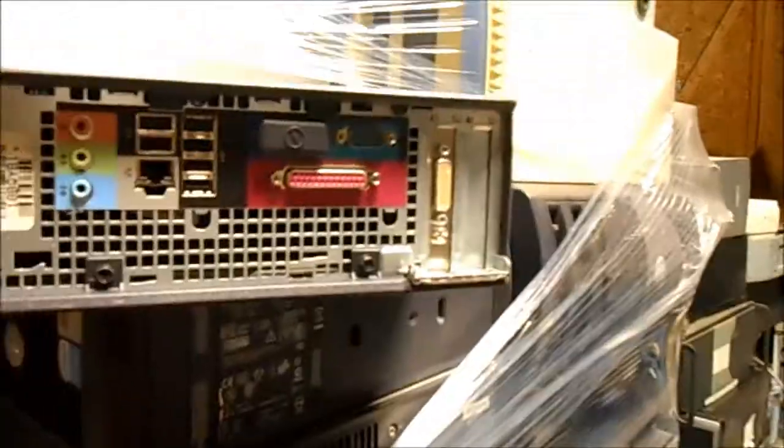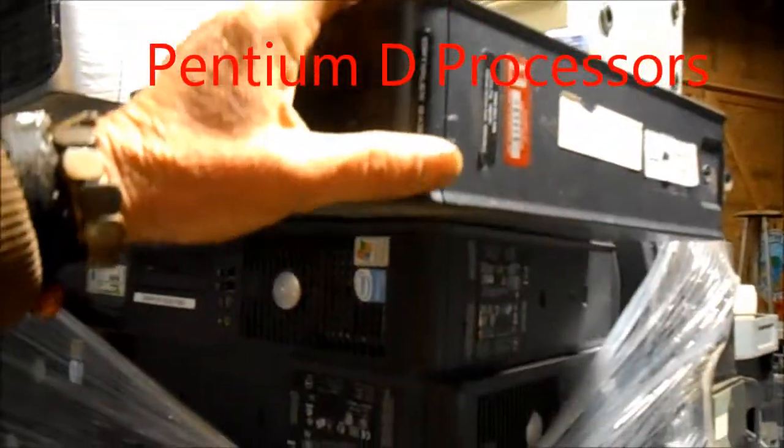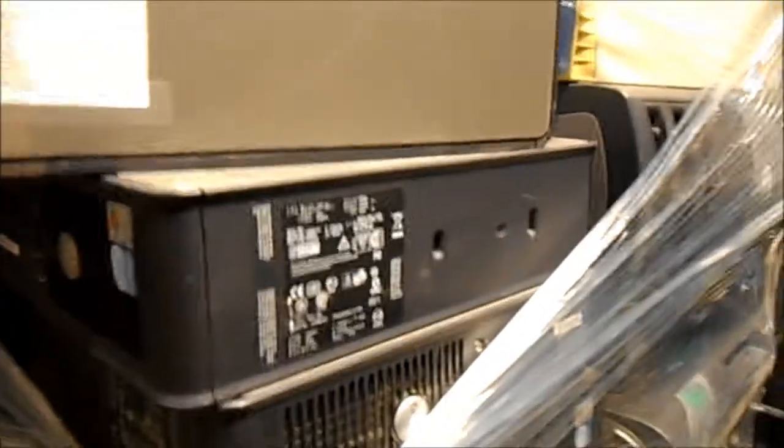Here are some even smaller Dell OptiPlex CZs. I don't believe these have hard drives in them. This is a Dell OptiPlex GX620, and this has RAM, but I don't think it has a hard drive.